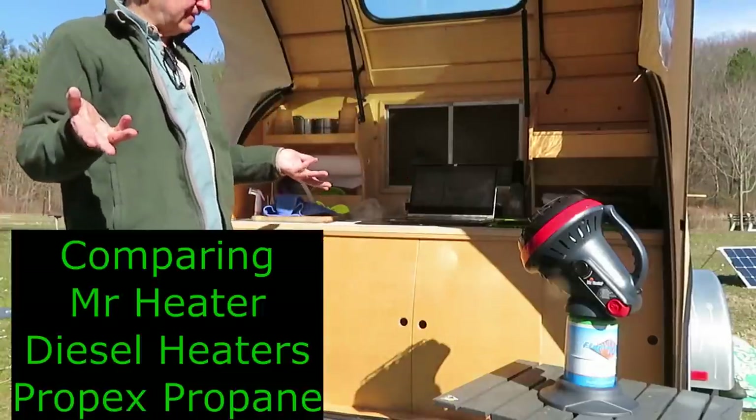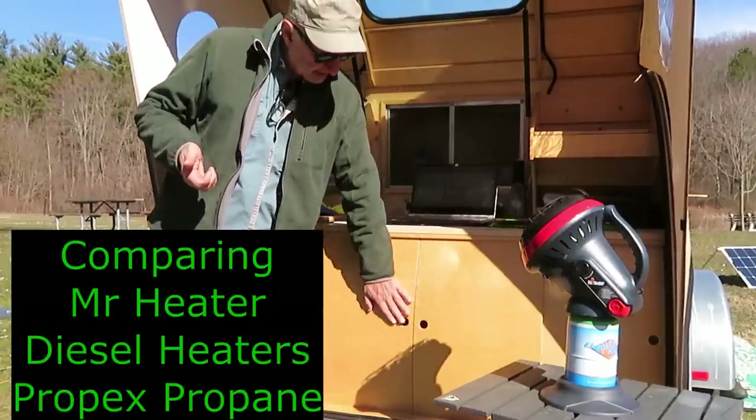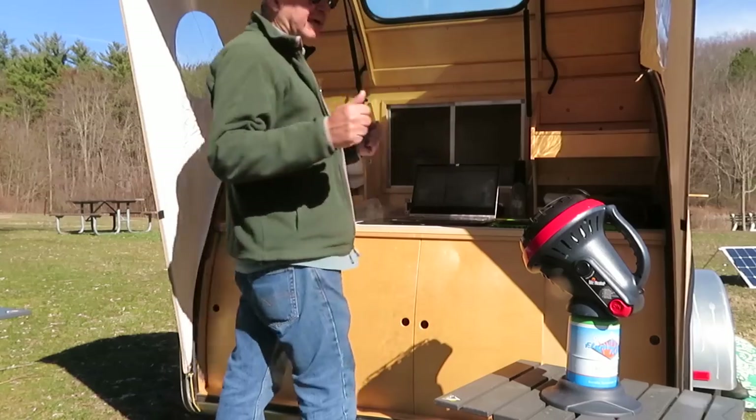I wanted to talk about heat because I've been thinking about this and there are three main options for me. Mr. Heater here is putting out heat right now, heating up this little space for me to work in. Heat is a wonderful thing — it makes winter camping a lot nicer and comfort is great.